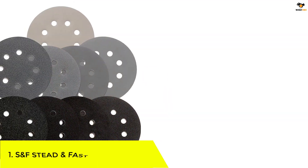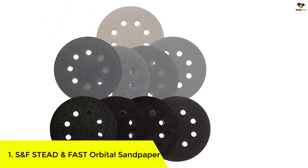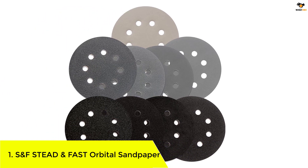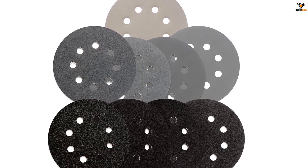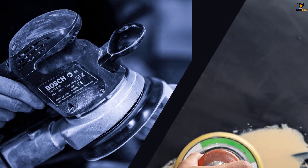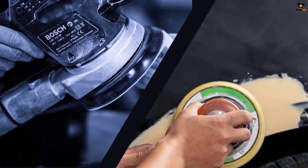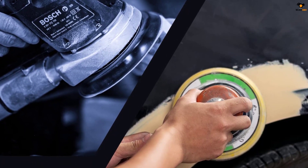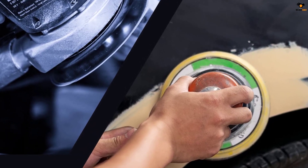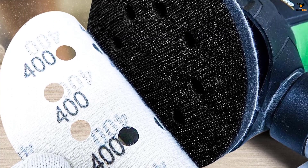Number 1: SNF Stead and Fast Orbital Sandpaper. The SNF Stead and Fast 5-inch wet-dry sanding discs are a great choice with a quality hook and loop design. It ensures that the sandpaper does not fall off the sander while working. It has discs with a 5-inch diameter that can easily fit most orbital sanders. Since these are manufactured with silicon carbide abrasive, they get waterproof backing and tear-resistant quality, making this sandpaper the best choice for wet sanding.